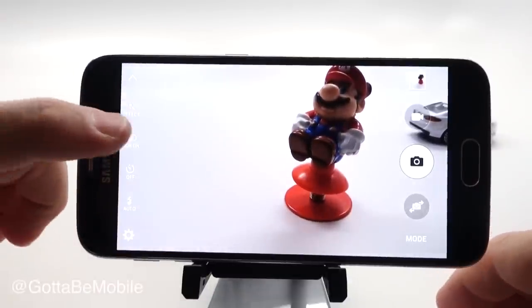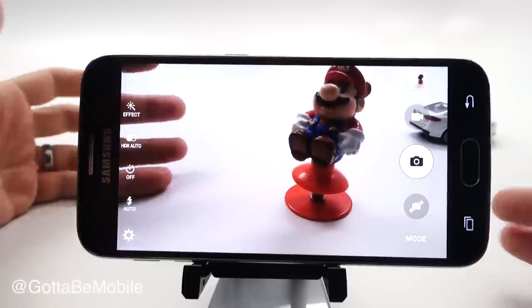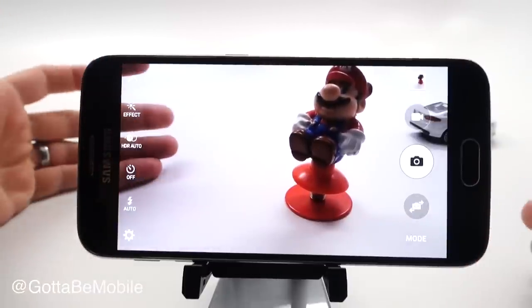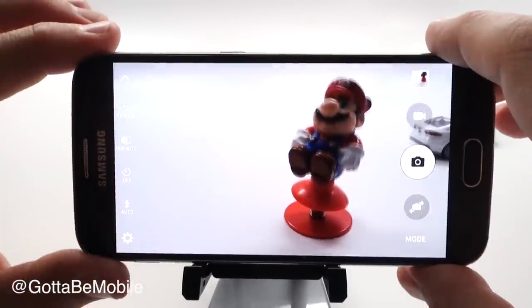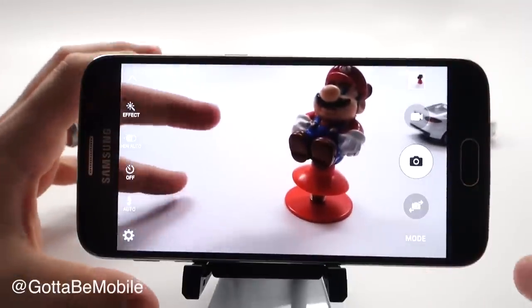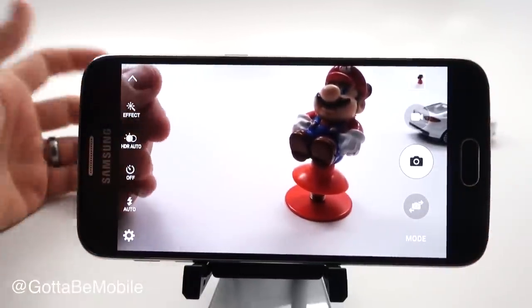HDR live view — right now I have HDR on. HDR auto is really the best option: it will turn on HDR when you need it, and you get to see a live view of HDR photos. So it's going to basically show you what your photo will look like, even if that's not what the camera would normally see.